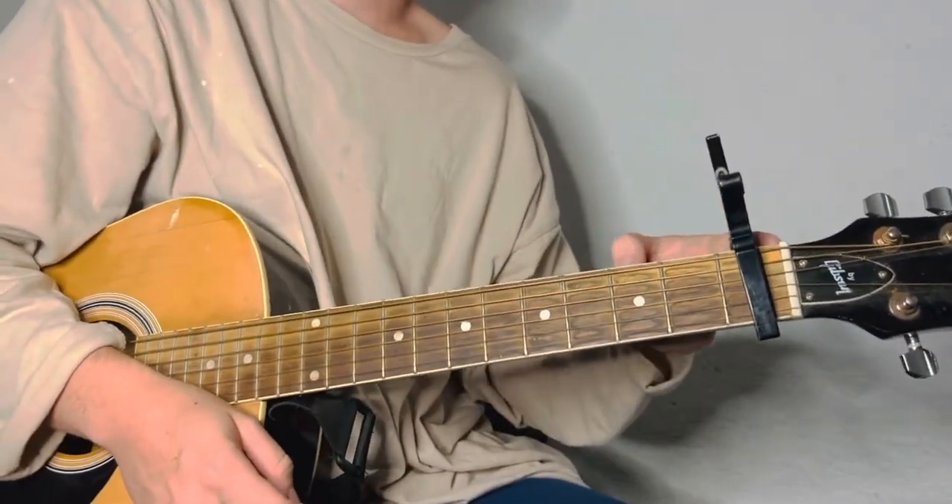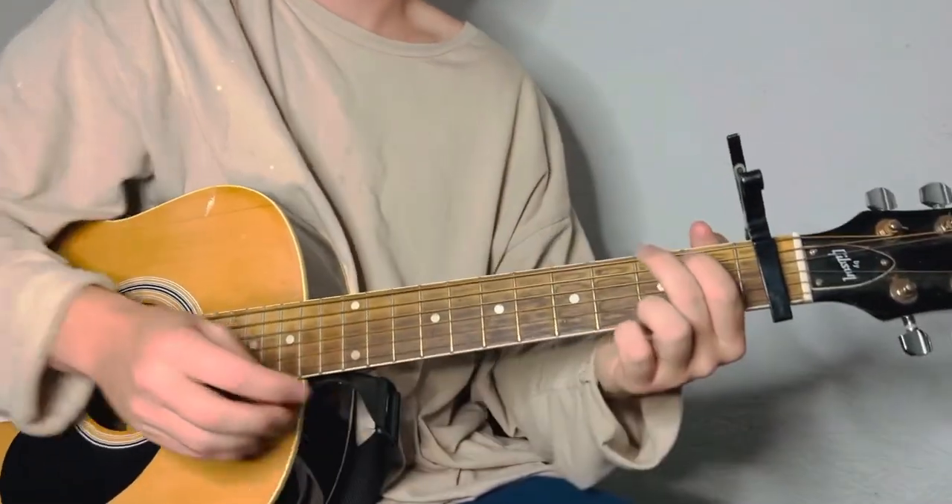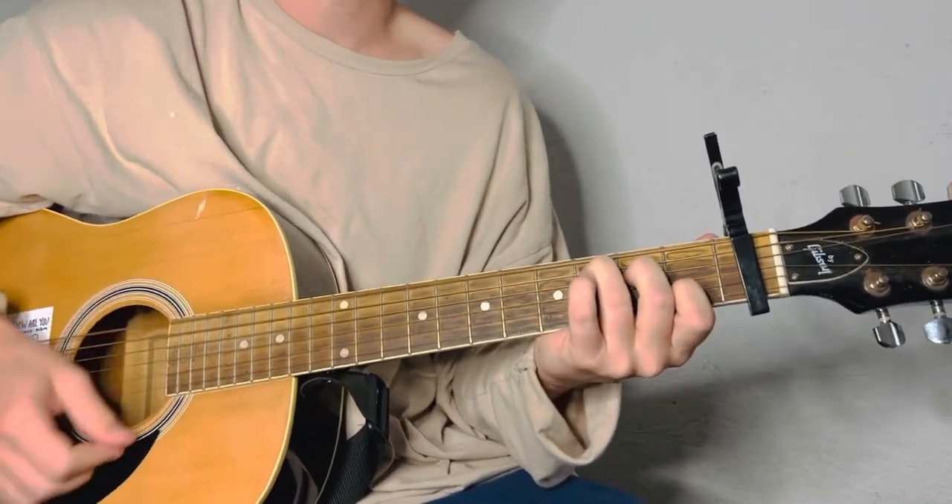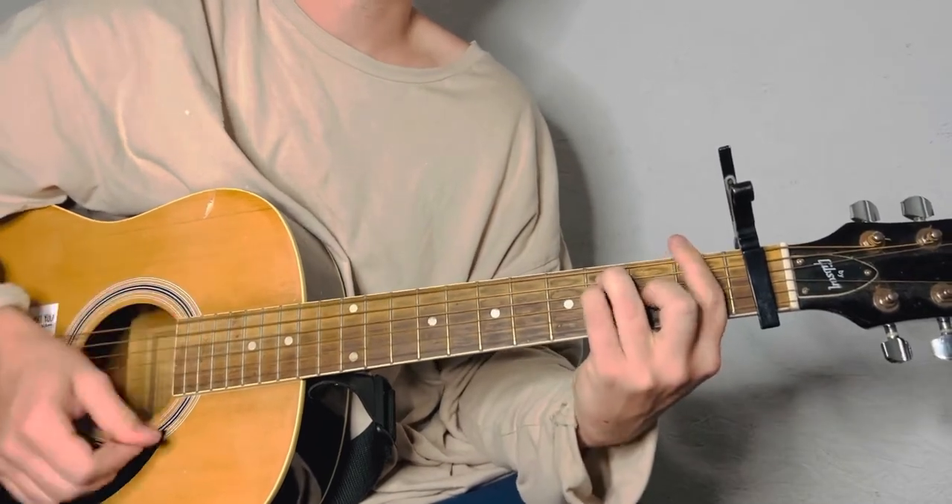Standard tuning, capo on the first fret, it's only three chords. Starts with a G, C, F, C.